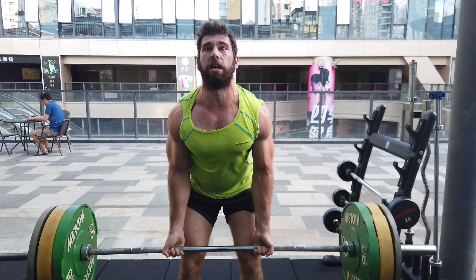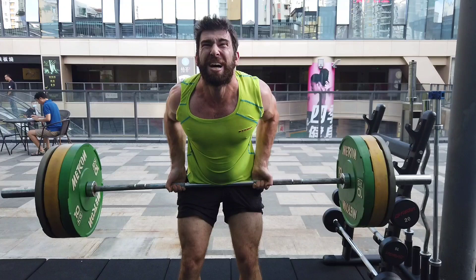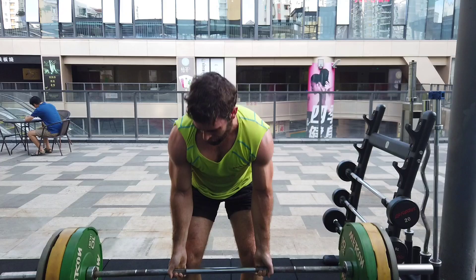Also make sure you brace before every single set. You don't have to brace every single rep, but when you go down into position you should be bracing, because this can be potentially stressful on the lower back if you are not braced. It's easier on the lower back than a traditional fully bent-over row, but you are still in a slightly bent-over position, so it's important to keep your torso braced.